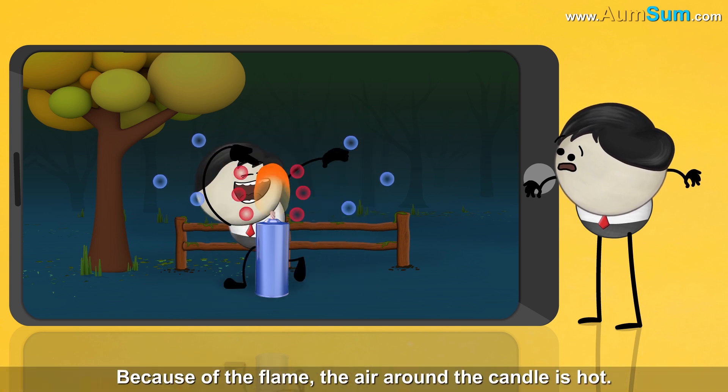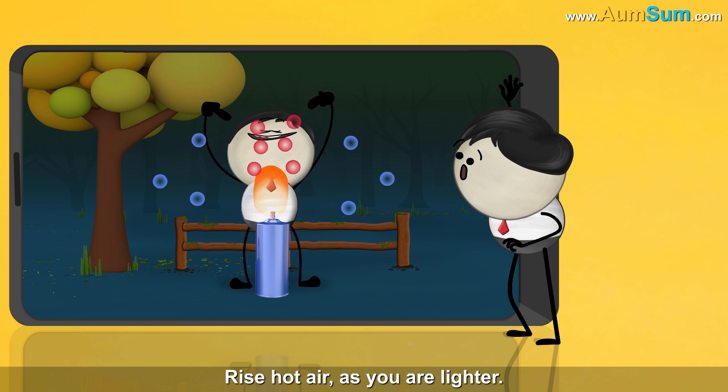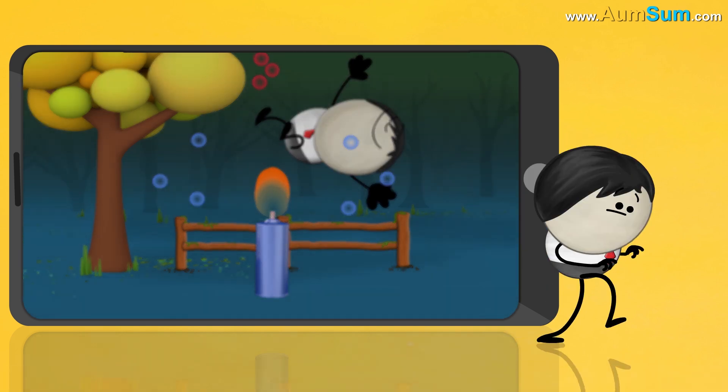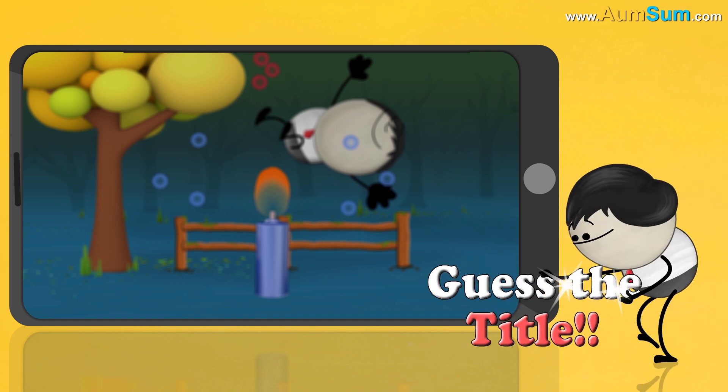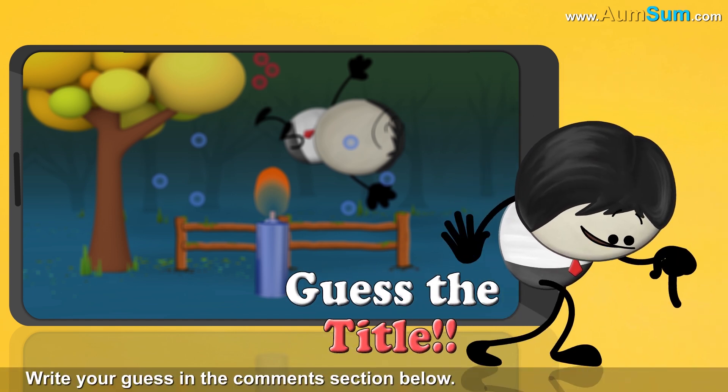Because of the flame, the air around the candle is hot. Hot air rises as it is lighter. Hurry up — write your guess in the comment section below.